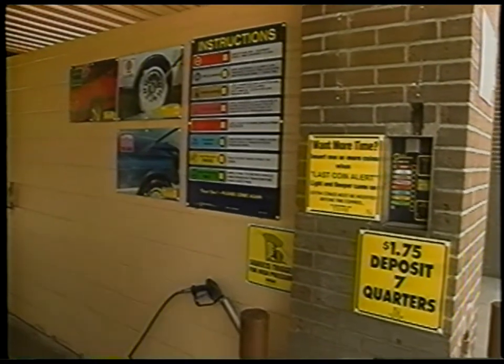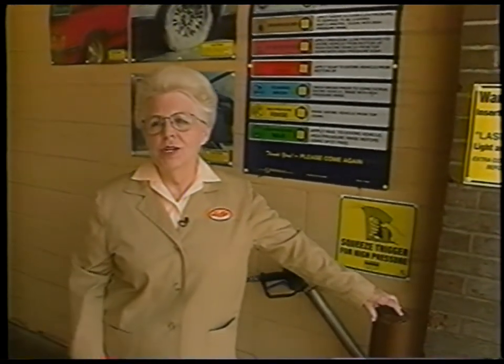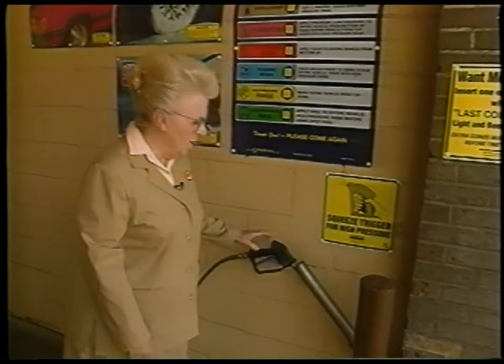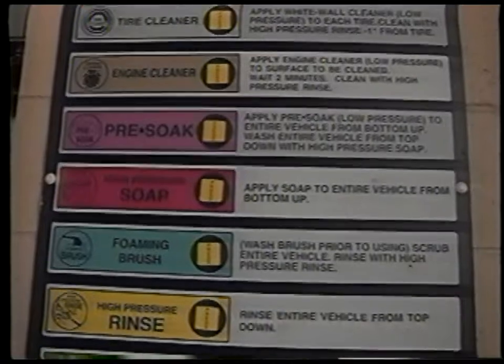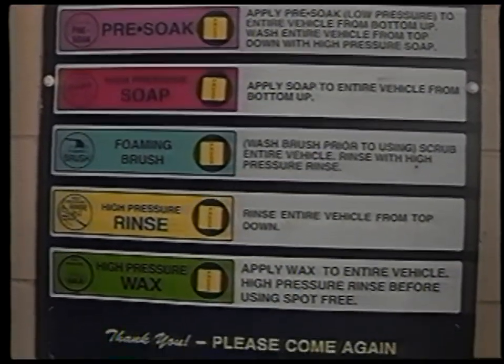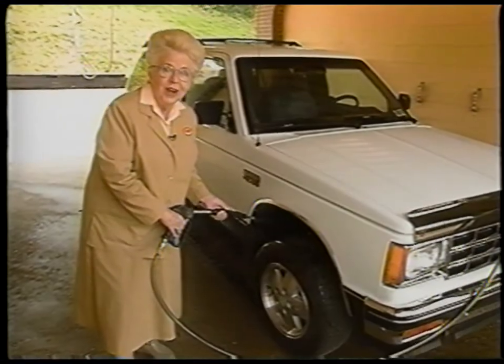Let's look at a self-service car wash first. In the stall, you have the hands-on feeling of washing your own car, but you have the convenience of using their products and their water. In order to get the best results, follow the instructions located in the stall: tires first, and then do the rest of the car. Start with a good rinse, and don't forget the undercarriage.